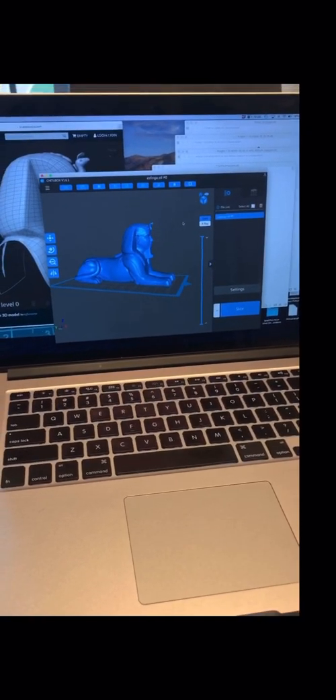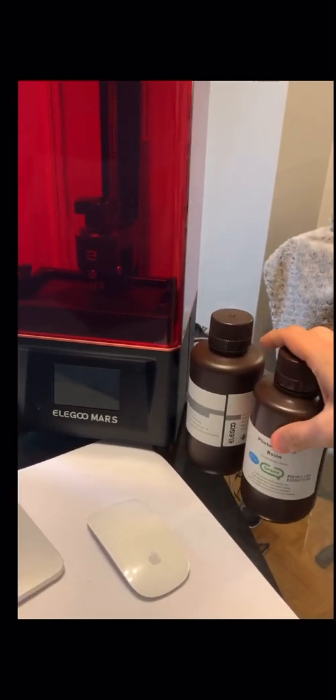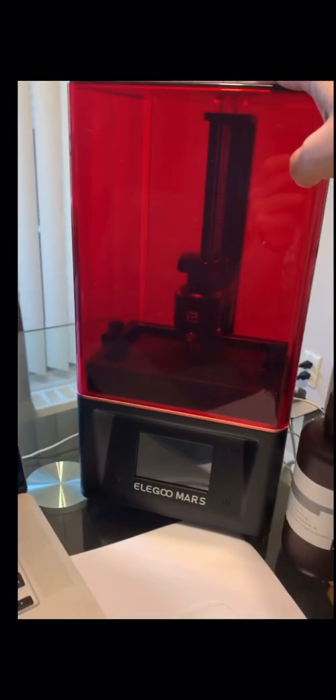Hey mythology lovers — now that I've completed the hieroglyphic keyboard, I'm moving on to the next phase of my projects. I purchased a 3D printer here with dark gray hard resin and soft resin for casting in silver and gold. This is the printer right here, the Elegoo.